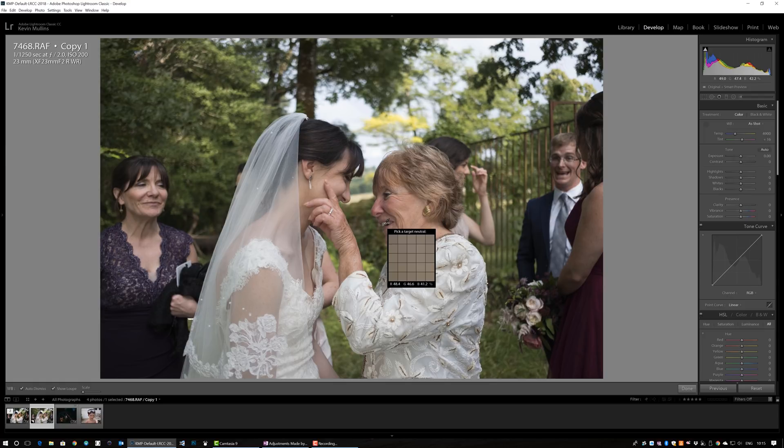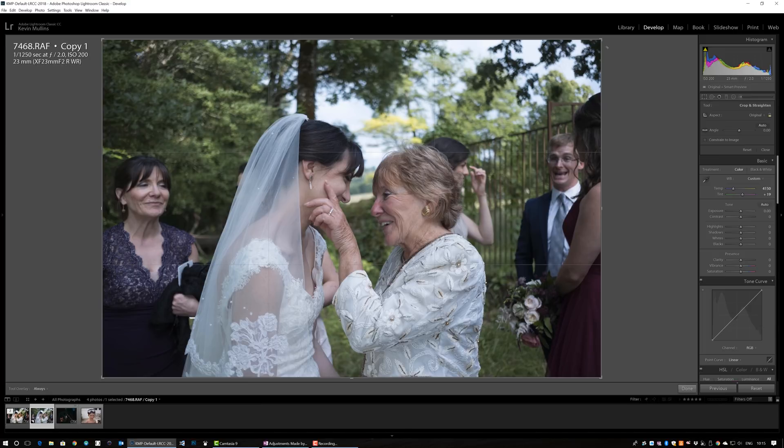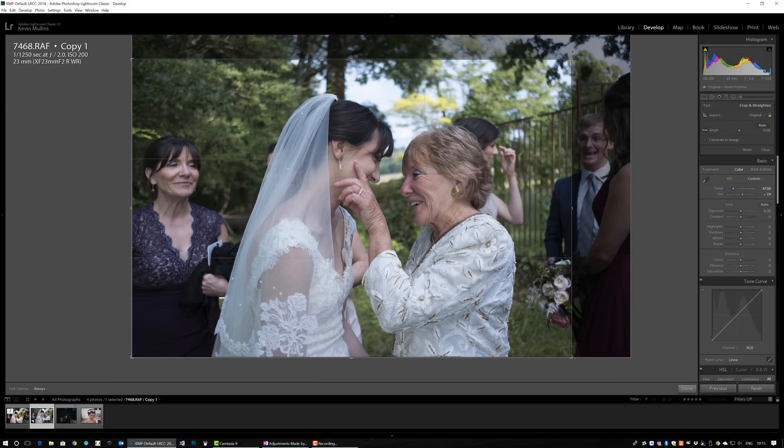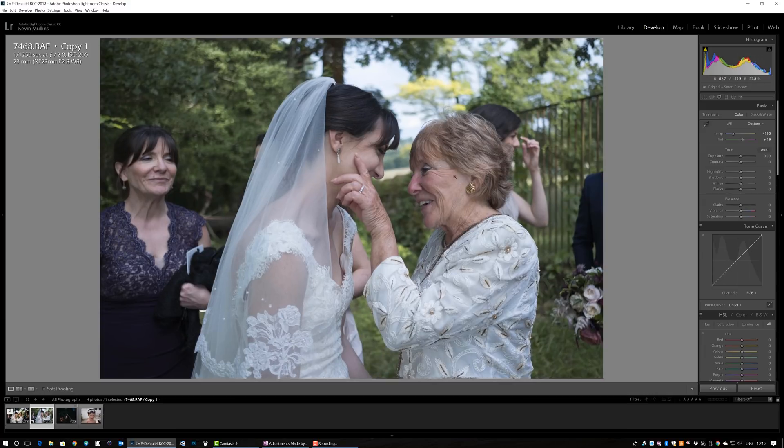Next is white balance. As I mentioned in the monochrome video, I tend to white balance off things like the whites of teeth or whites of eyes. I'll use the whites of the teeth here — that gives a really neutral white balance, which I'm happy with given the time of day and the light. The guy on the right is actually one of the best men, but his facial expression isn't really adding anything to the image, so I'm going to crop him out.